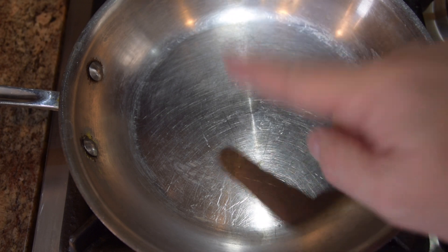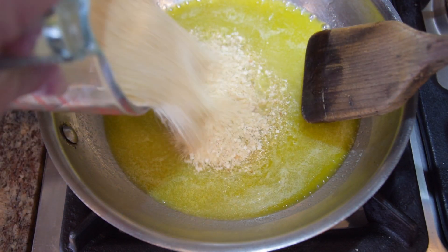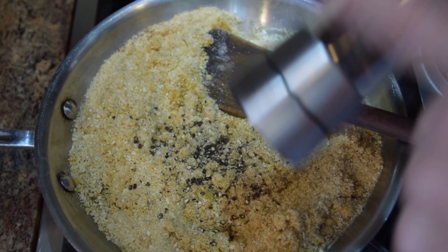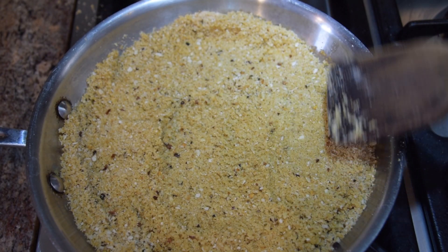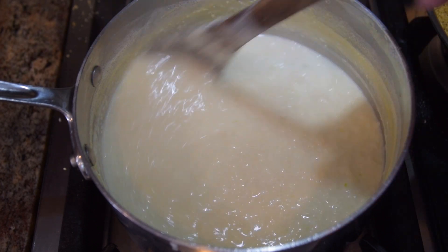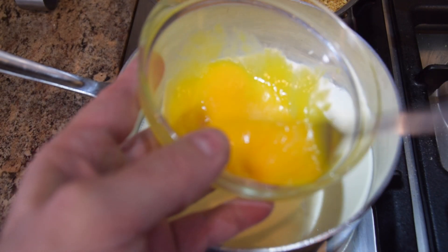Let's get the breadcrumbs going. Low to medium heat on the pan, add two to three tablespoons of Vito and Joe's olive oil and four tablespoons of butter. Once the butter melts, add the breadcrumbs and stir until everything gets saturated with the oil and butter. Add one full teaspoon of fresh ground pepper, a half teaspoon of red pepper flake, and a half teaspoon of salt. Flatten it out for 30 to 40 seconds, then stir again — repeat for about 8 to 10 minutes.